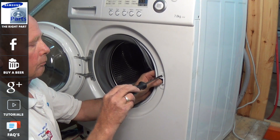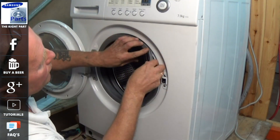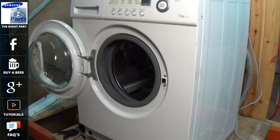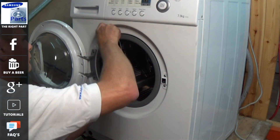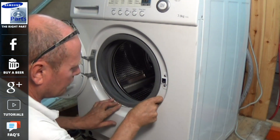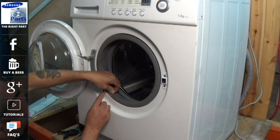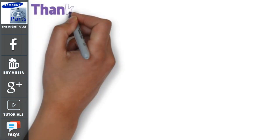Replace the door lock. The door seal just goes over the lip — work it all the way round and make sure it sits nice and square. When putting the retaining band on, make sure the spring is positioned at roughly seven o'clock at the bottom of the machine. You'll need to stretch the band over, and it's a good idea to use a small screwdriver — just be careful not to damage the lip of the seal.